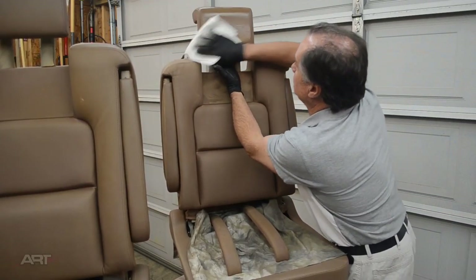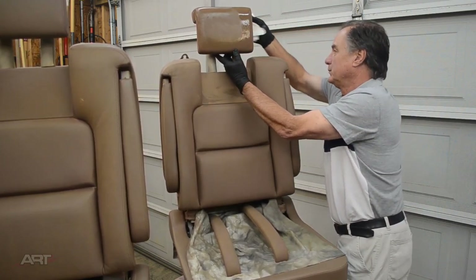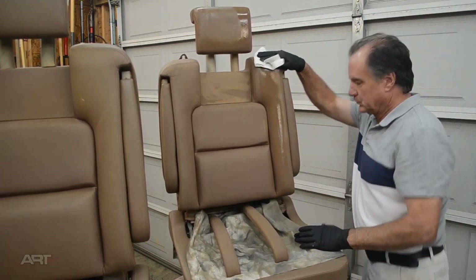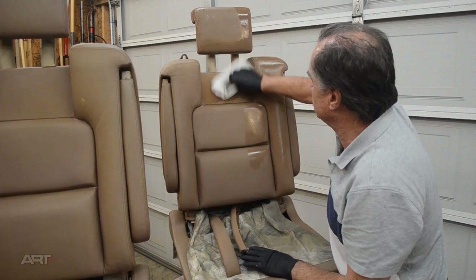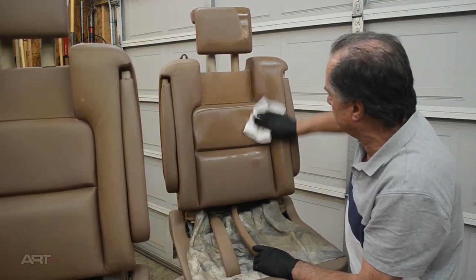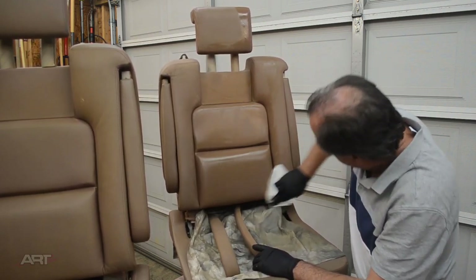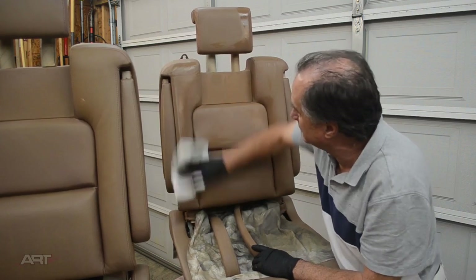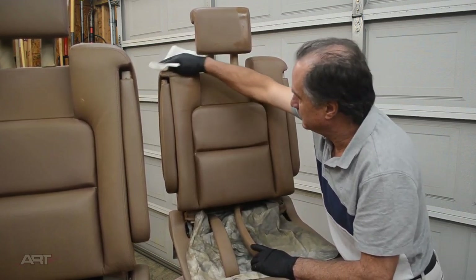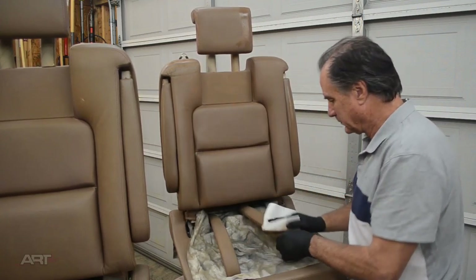Now we're continuing on in our promise to show one seat in its entirety. We're prepping on the next day here, getting us ready for painting. Notice we've put a drop cloth over top of the seat belts. You never want to paint on the seat belt webbing because you'll have another entire job there just trying to get that cleaned out — and if you did have to clean that out, it would be over top of all the fresh dye that you've already put on the leather.